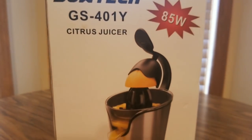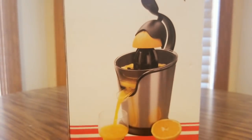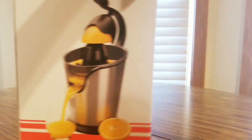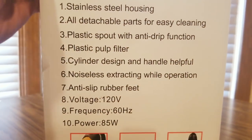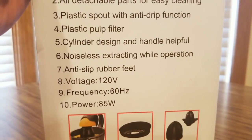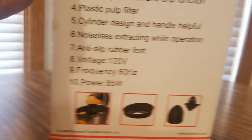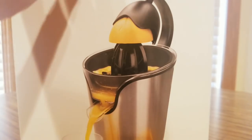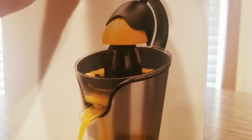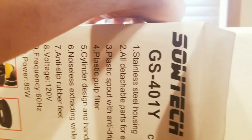Oh, this would be a two-demo coming up. Got one of these — it's a Saltech citrus juicer! I do have some oranges so I'm about to give this a test run. Stainless steel, touch bow, plastic spout, anti-drip, plastic pulp filter, noiseless. Alright, get squeezing.